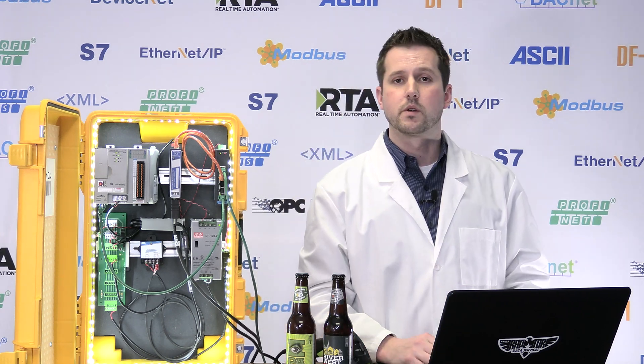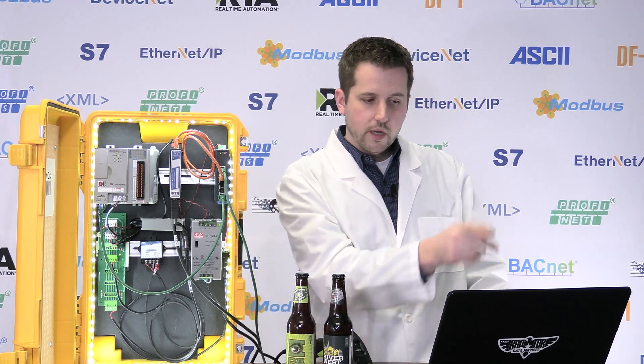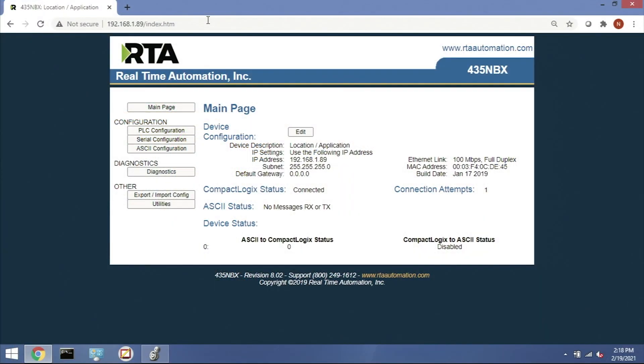Open your favorite browser, drop in the IP address of the gateway, and you'll get the home screen where you can change any settings inside the gateway. You'll notice there are very few settings to change because all gateways in the Scan Doctor family come pre-loaded with the exact configuration to match all the connections needed for the scanners you pick — whether you've got one or two, industrial or rugged — and the PLC setup is already done.